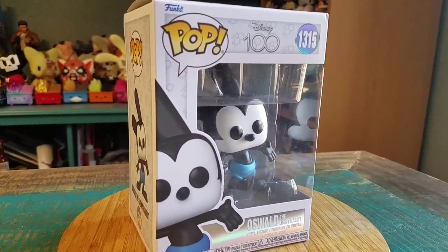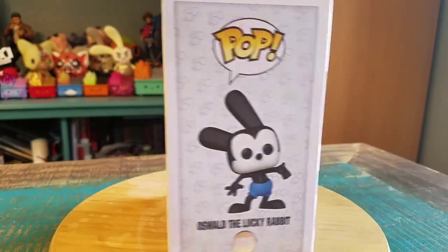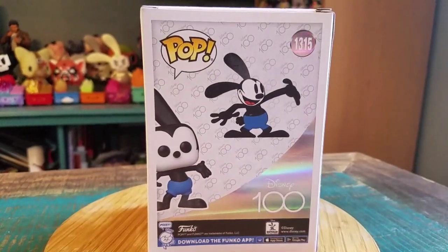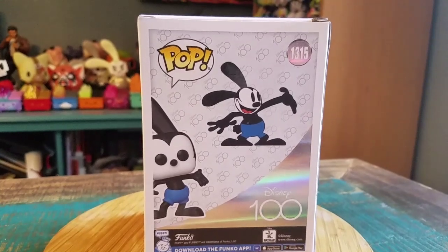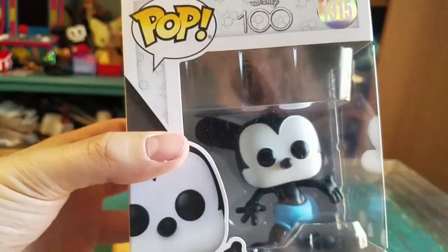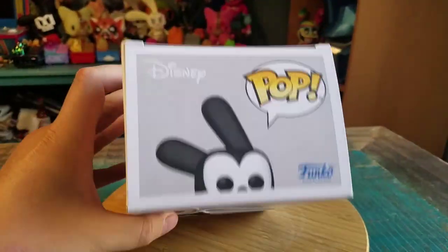This is the regular variety of Oswald that they released to go with the old styles that he's come out with in this specific pose there. It's pretty nice, and of course the way that they did with the chrome with all the Disney 100 stuff is fun as well.